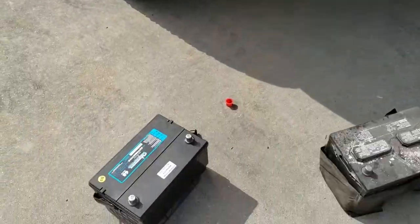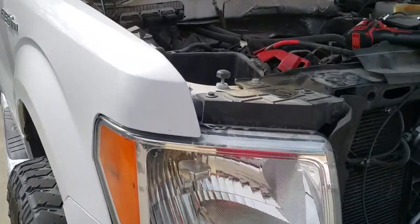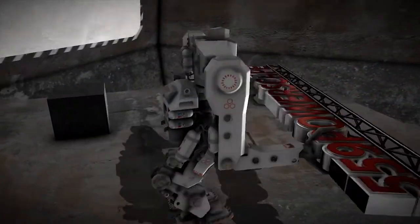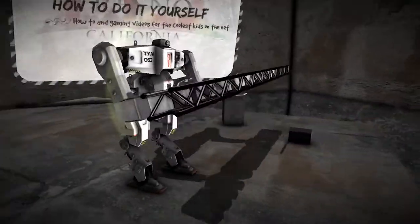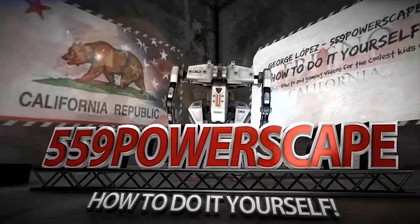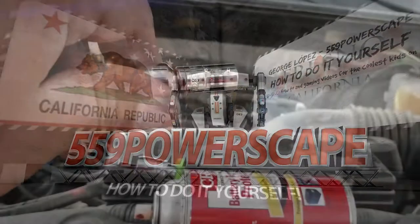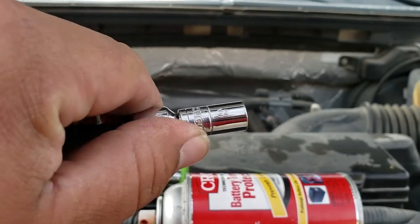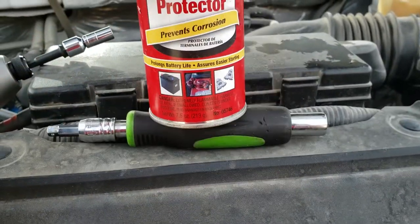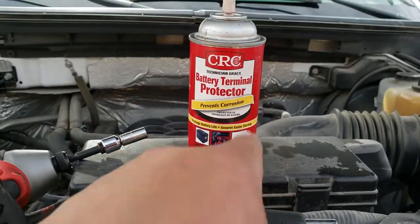Today we're going to install a new battery on a 2013 Ford F-150. The tools you're going to need are an 8mm socket and some battery terminal protector spray, which helps prevent corrosion.